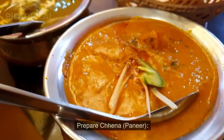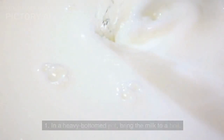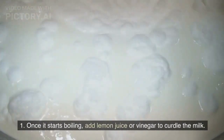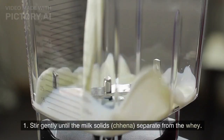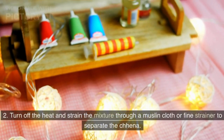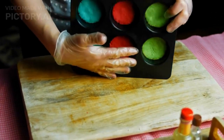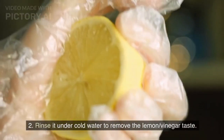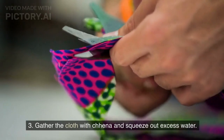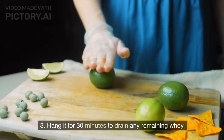To prepare chenna, in a heavy bottomed pot bring the milk to a boil. Once it starts boiling, add lemon juice or vinegar to curdle the milk. Stir gently until the milk solids (chenna) separate from the whey. Turn off the heat and strain the mixture through a muslin cloth or fine strainer. Rinse under cold water to remove the lemon or vinegar taste, then gather the cloth and squeeze out excess water. Hang it for 30 minutes to drain any remaining whey.